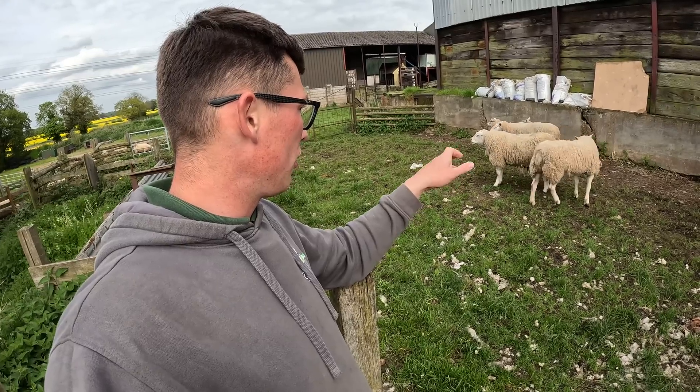Right, so that is the ear tags all read. Someone should have remembered the EID reader - it was like going back in time trying to read their tags. Luckily Roxanne tags are very good at breeding. Off you go boys, good lads.